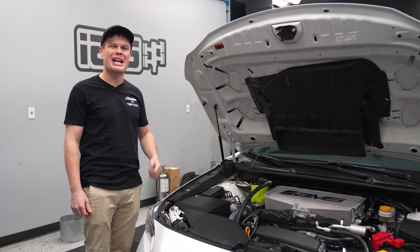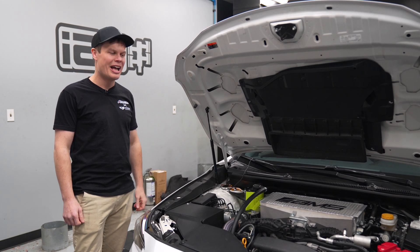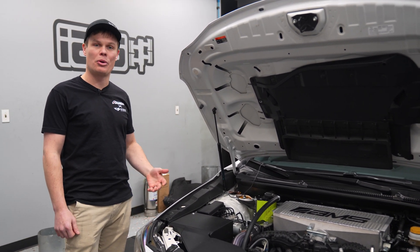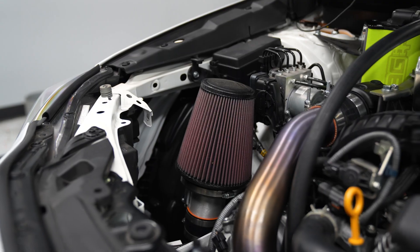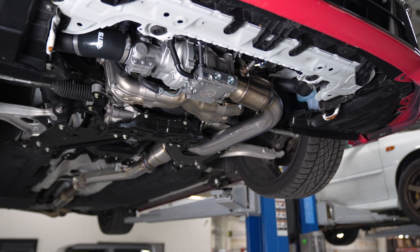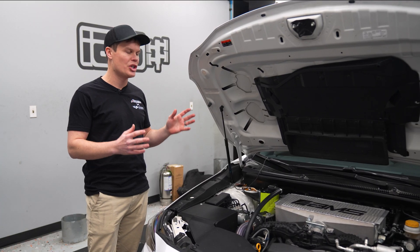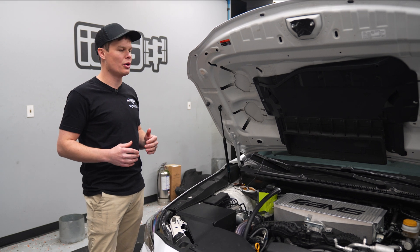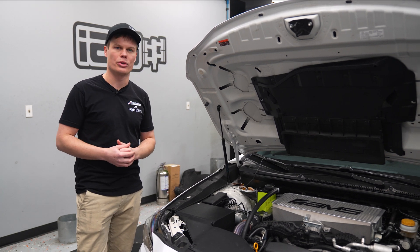Before we get started, a quick rundown on the mods that the WRX has. It's pretty basic — still very stock. It does have pretty much full bolt-ons: charge pipe, intake, turbo-back exhaust, and our IEG ball-bearing turbo. For purposes of this test, we're not going to be changing the tune. We want to accurately compare the intercoolers, so the only thing we're going to be changing out is the intercooler itself.